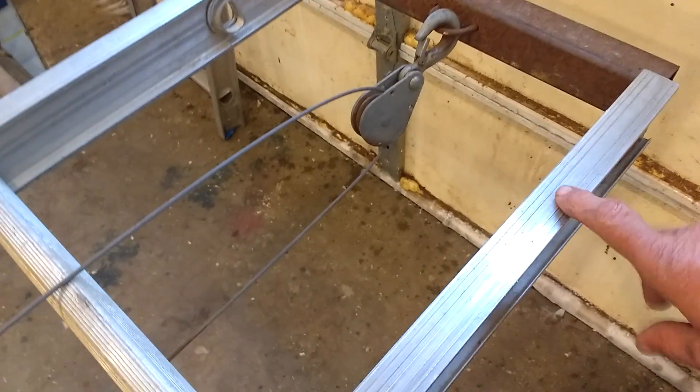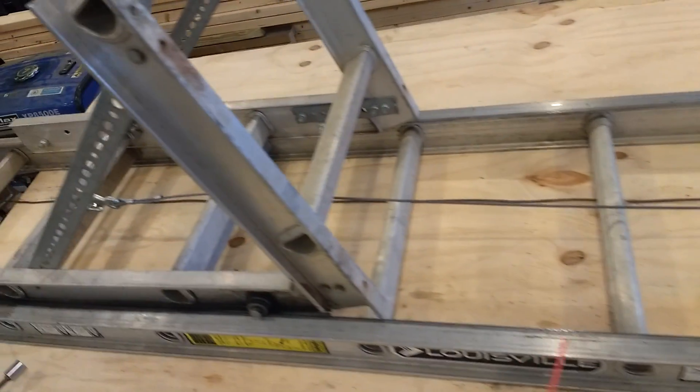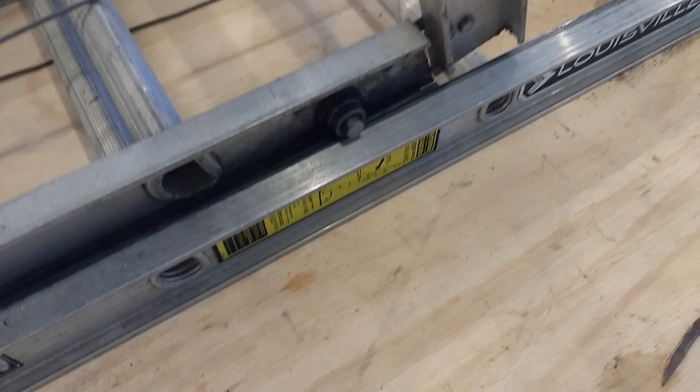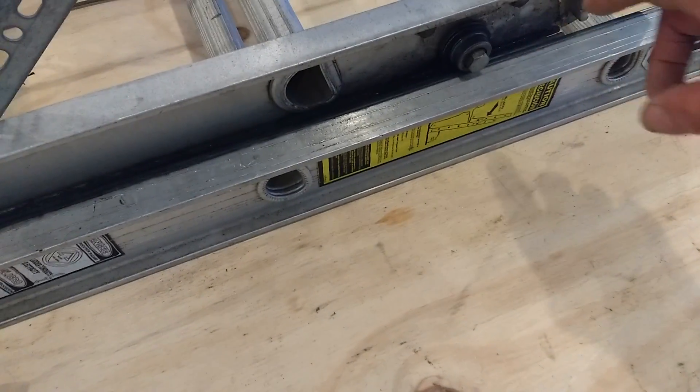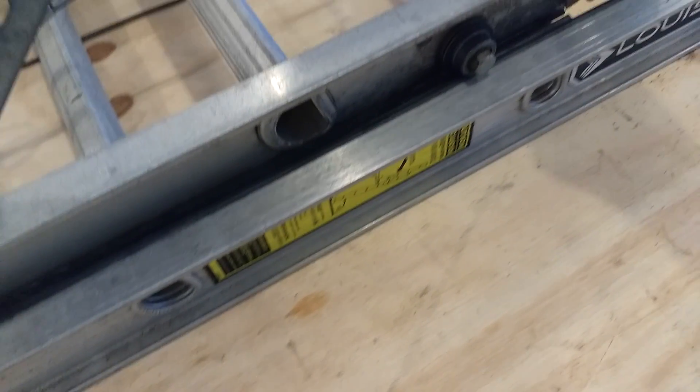One other thing — you have to cut out the top rung so that the cable, the shiv, and all of those parts fit in there. I just cut this section, and then another section about 3 feet long. I mount these little bolts and those help it to ride really smoothly.